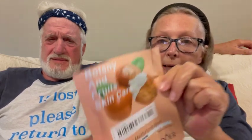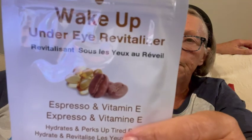So we're going to start off with that one underneath his eyes. He was not too happy last week with that charcoal mask because it got in his hair and some in his beard, and he's very proud of his white hair and doesn't want anything in it. So I promised him this week we would do an easy one. This is Botany and Fruit Skin Care Shea Butter Moisturizing Mask by Sidora — I got it on Temu — and it hydrates and perks up tired eyes.